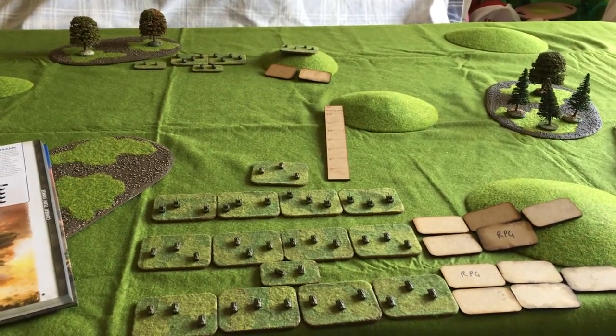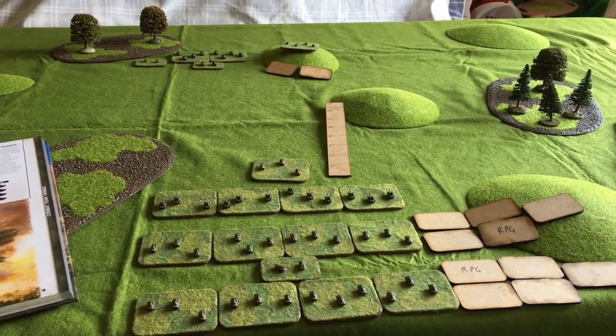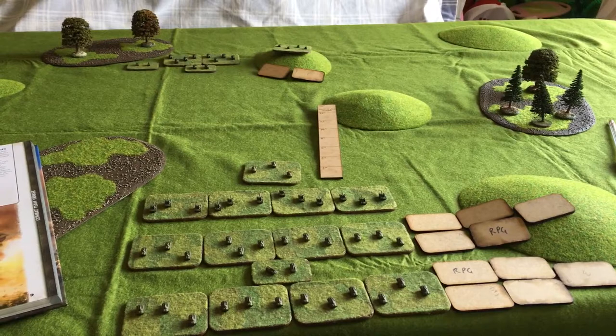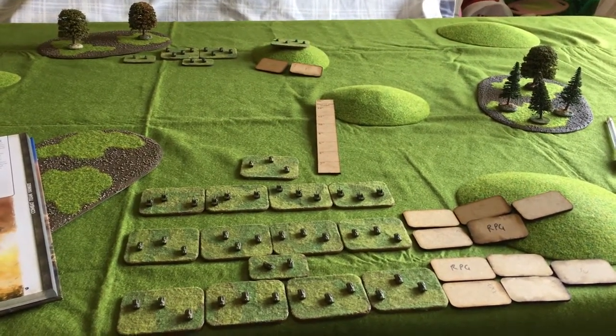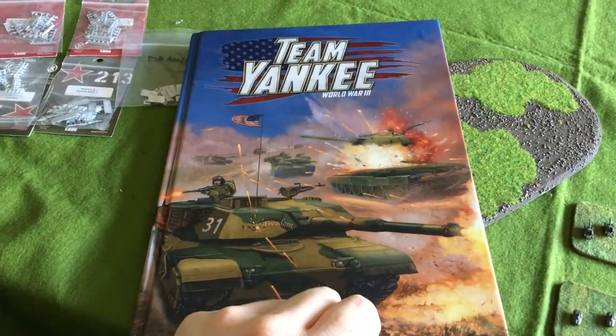Hi there guys, James here from the Mad Tin Hatter again. I'm doing something a bit different today - I'm practicing or trying out my conversion rules for 3mm units into Team Yankee, which is actually built for 15mm Flames of War stuff.